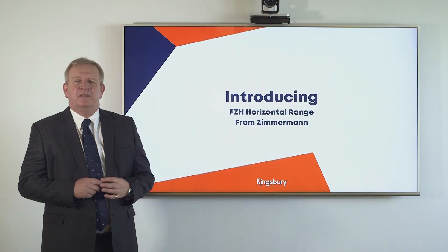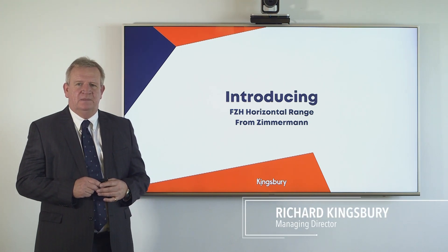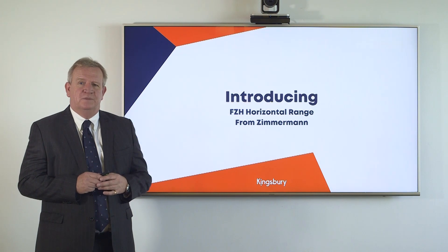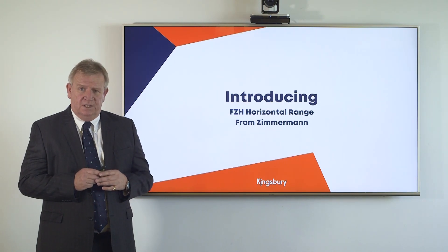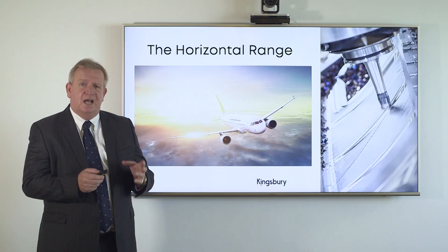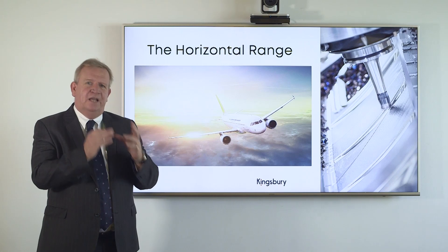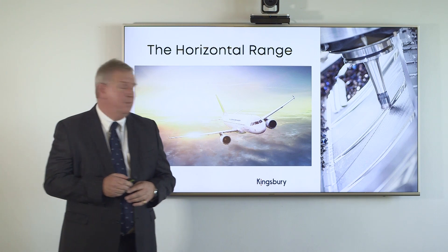Our company has had the privilege and good fortune to be working with some of the most accomplished machine tool companies on the planet, a position that we have enjoyed for many decades. During that time we have witnessed the launch of many new machine platforms. But rarely have we seen the joined-up thinking that has gone into the development of the new horizontal range from Zimmermann — from the assembly of the original design team to a detailed analysis of what our competition were up to, and then a laser-like focus on bringing technical advantage to the platform itself.